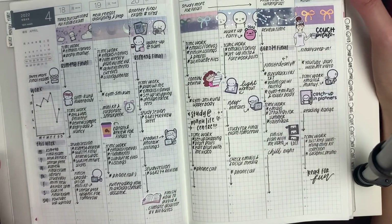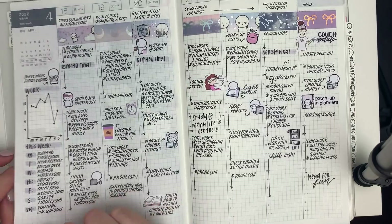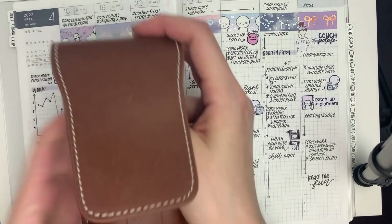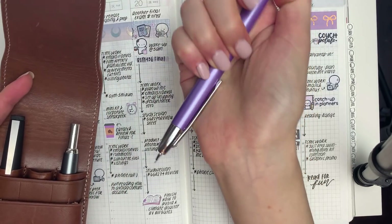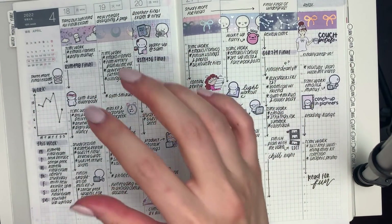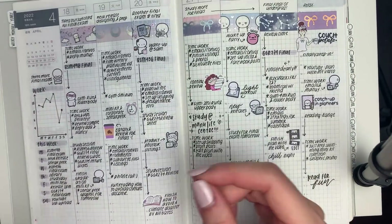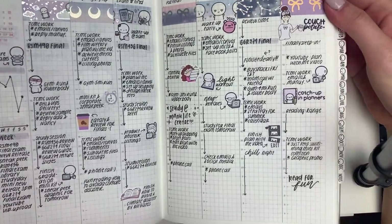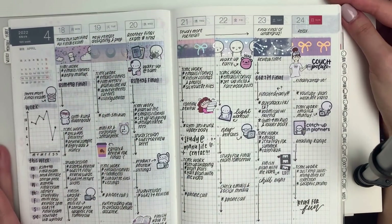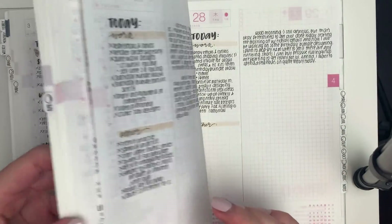For this week I did a plan with me — this was last week's plan with me — and the writing looks a lot different from my previous spreads because I used my Pilot Vanishing Point fountain pen. Whenever I use fountain pens my handwriting automatically changes, I think it's the angle I hold the pen at, so everything looks italicized. I did the washi banner thing and it looks really pretty.